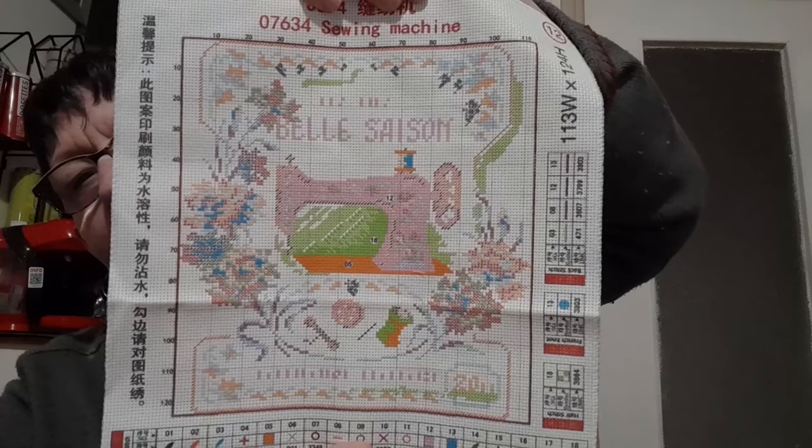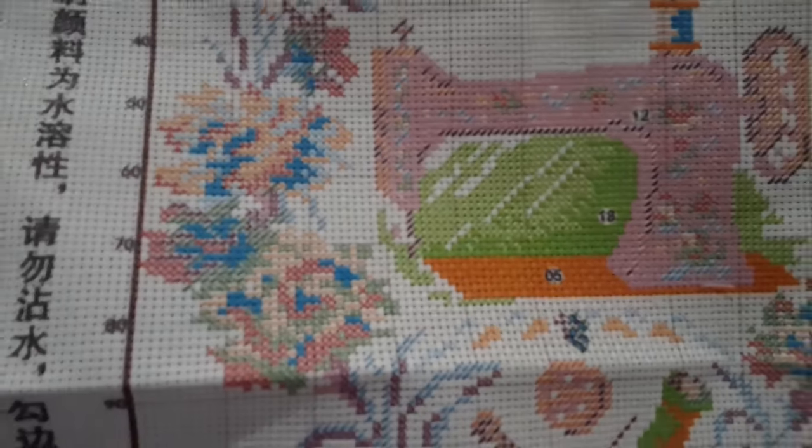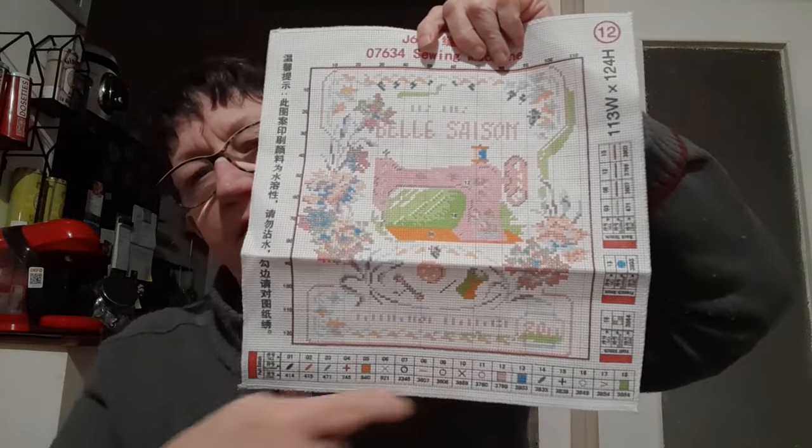On va avoir une toile, bien sûr. Je la voyais plus grande, mais c'est la taille qu'il donne. La voici. Donc c'est une partielle, il n'y a pas de fond à broder. Niveau impression, c'est imprimé un peu clair, mais c'est tout à fait visible. Vous voyez, c'est très, très bien imprimé. Vous retrouvez bien sûr la légende ici. Ensuite, on a bien sûr nos fils.